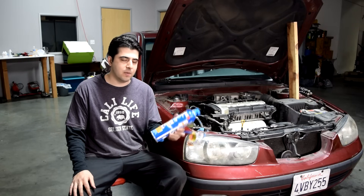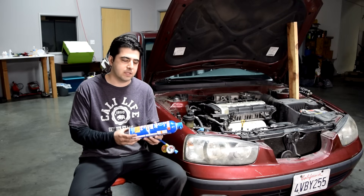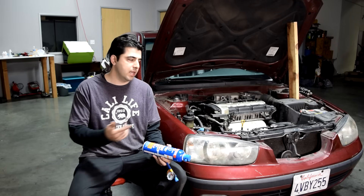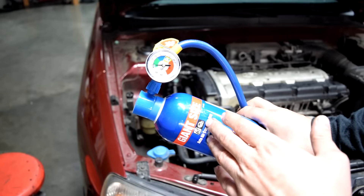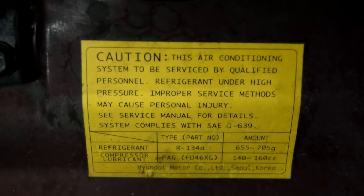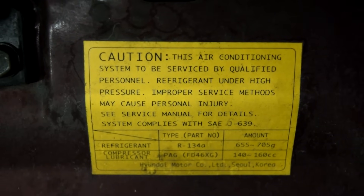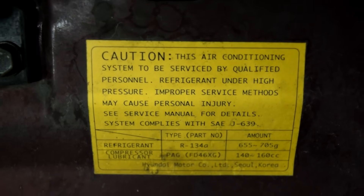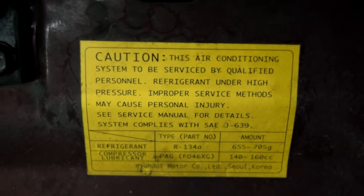As far as how much refrigerant you put in the system, that depends on whether you're just low on refrigerant and trying to top it off so you get cold air coming out of your air vents, or if you're trying to refill an empty system like we have here due to replacing your air compressor. If you're low on refrigerant and trying to add refrigerant, you just go with the gauge. On the other hand, if you're trying to refill an empty system, you should go by weight. Look for a sticker or your manual to find out how much refrigerant you need. As you can see on this sticker, we need to put about 655 to 705 grams of R134A refrigerant.